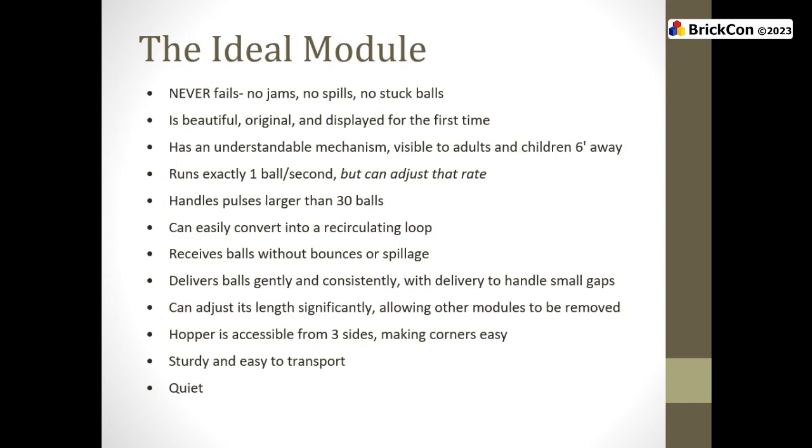Now we're talking about the dream module — the ideal module. I've never built one of these, but these are things you can think about to make your module better. Never fails: reliability is the most important thing. The best way to employ ball contraption is to have something that works so well we won't believe you when you show up — you can walk away from it and never have to be there.